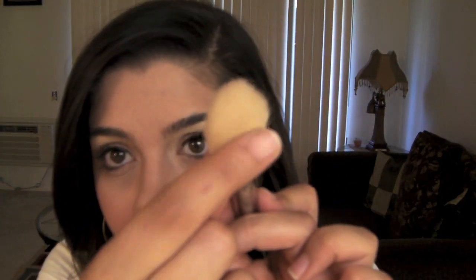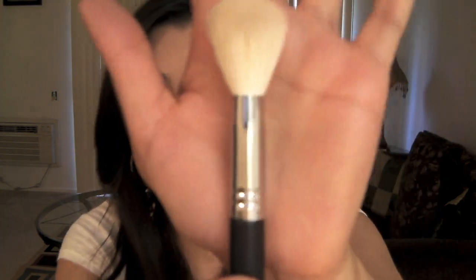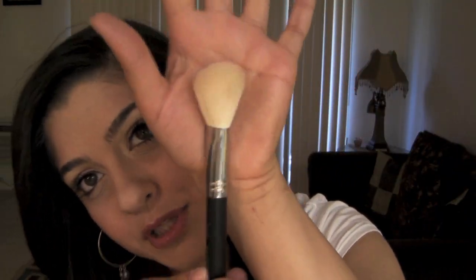This brush is the Large Angle Contour — the Sigma F40. It's a tapered brush, large angled contour, so you can contour your cheekbones and jawline. You can even use the bottom part of the brush turned around as a blush brush, so I think it's multi-purpose. The hairs are really smooth, and I like the fact that it's beige — whatever contouring, bronzer, or blush you use will make it look really pretty until you wash it and it turns white again.